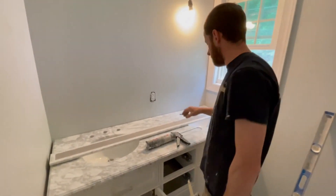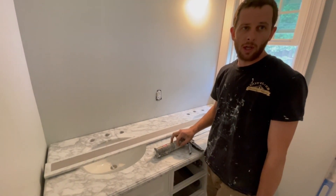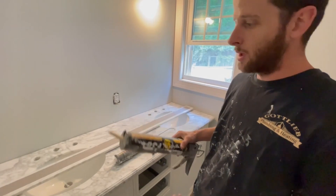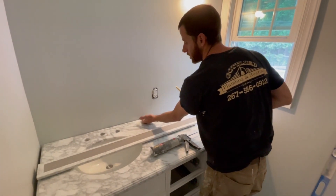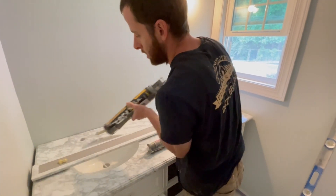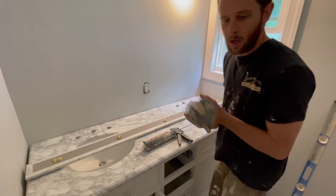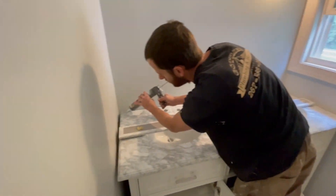We're getting ready to install the backsplash. When you have a painted surface, you can't use 100% silicone — it won't stick too well. Use something like Liquid Nails or whatever adhesive you have. We'll put that on the back side, and then we're going to run a bead of silicone right here so water doesn't get underneath. We'll apply it on the unit itself — put a couple of dots, you don't have to go crazy.